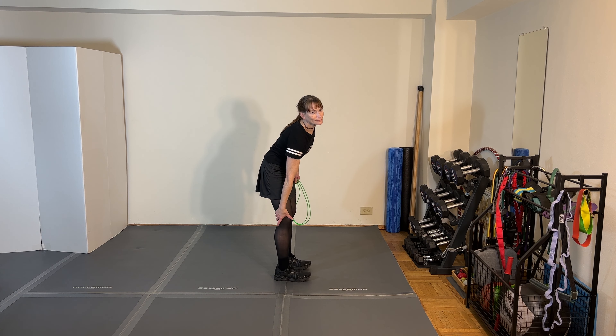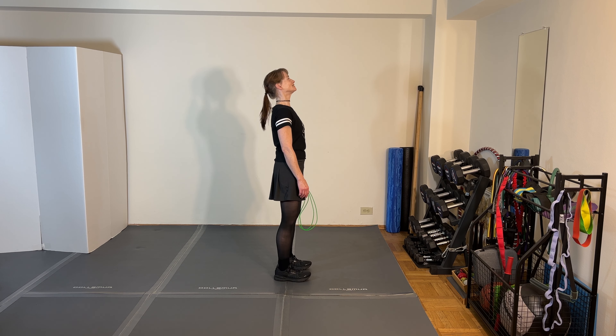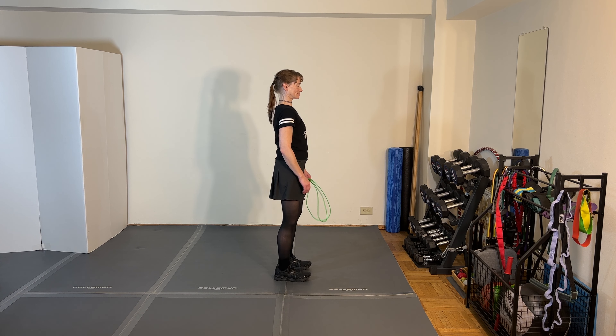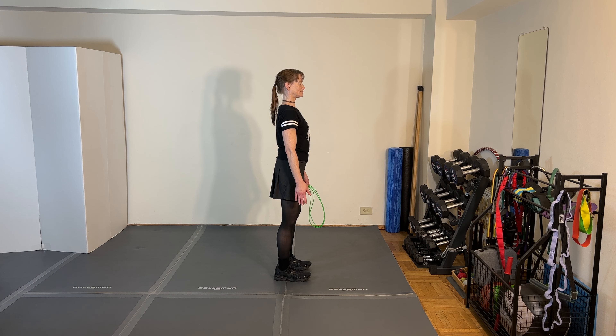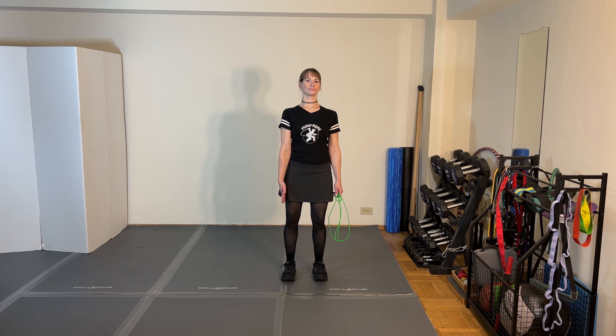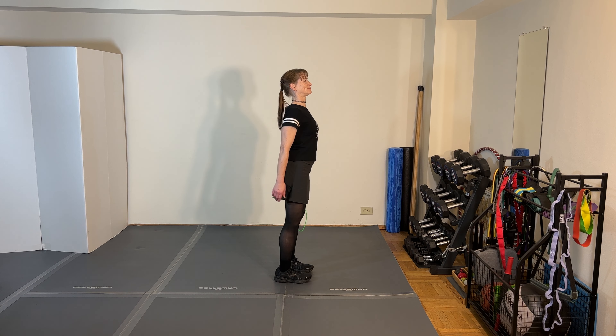Instead of exaggerating the shoulders going way back, they're going to come somewhat forward and relaxed. When you let your hands relax along your sides, your hands should be pretty much in the middle third of your leg — a little bit further back, but certainly not way forward, because that's going to be rounded shoulders, and not way back.